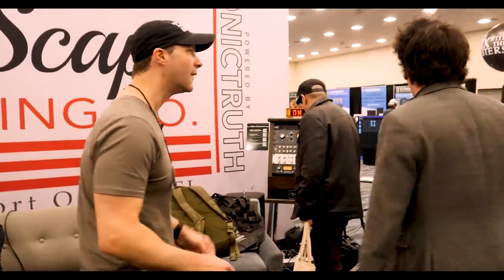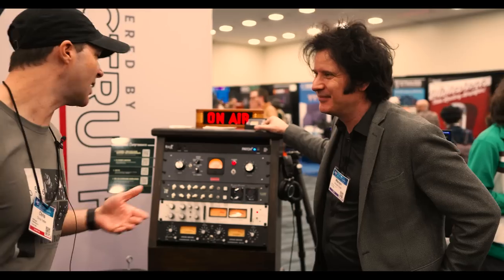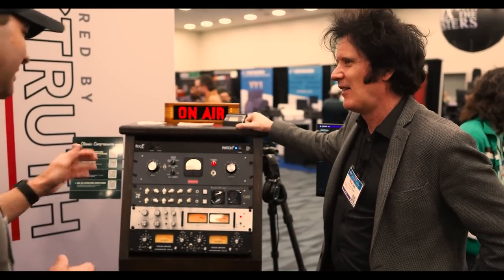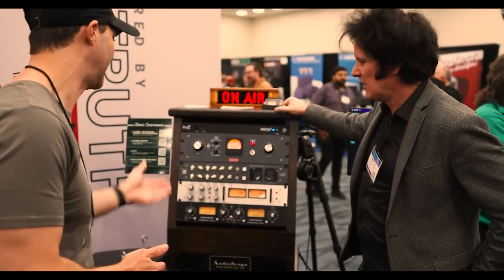You've got the 1178. It's funny you mentioned that because last time we were at AES, you were asking whether we'd ever considered making an 1178. You didn't know it at the time, but we were already knee deep starting to work on it. And as you can see, we have it here at the next show.